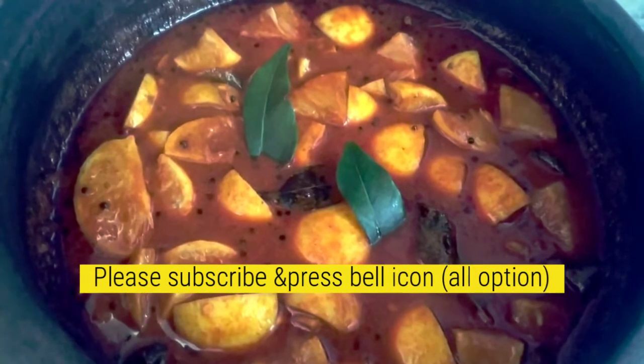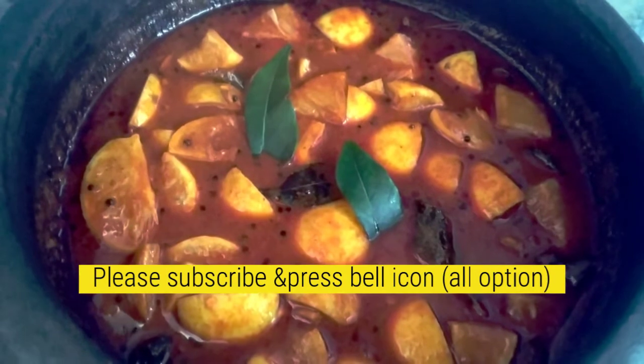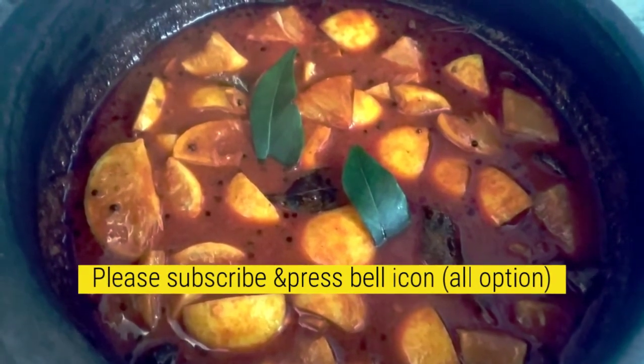Subscribe and support the channel. Once the dish is finished, press the bell icon and turn on notifications so you get notified when I upload a new video.